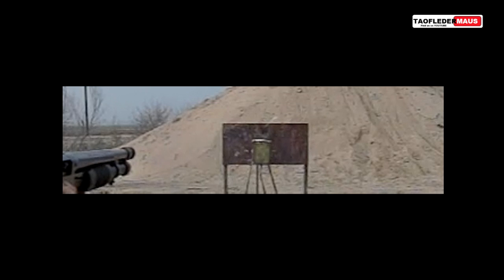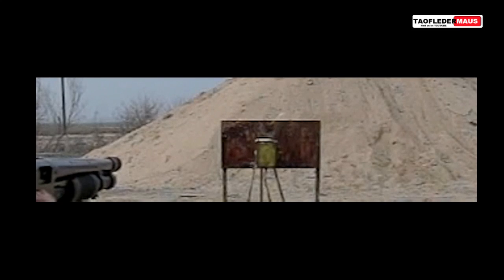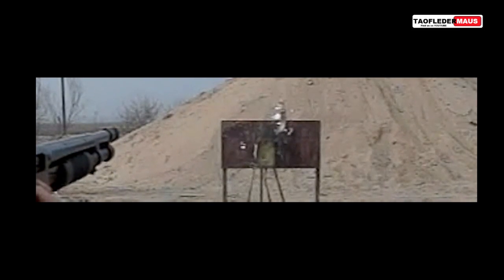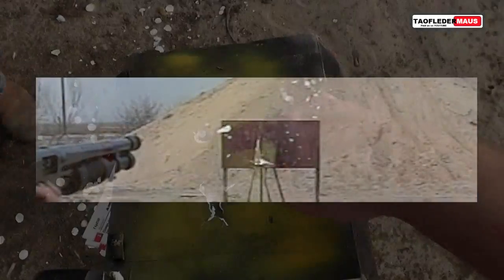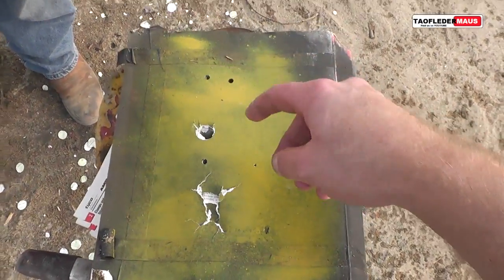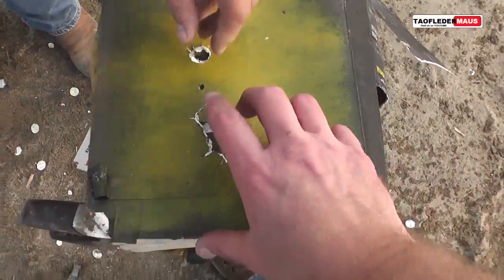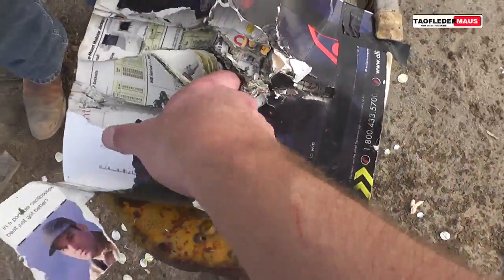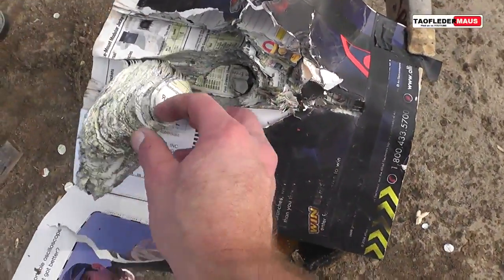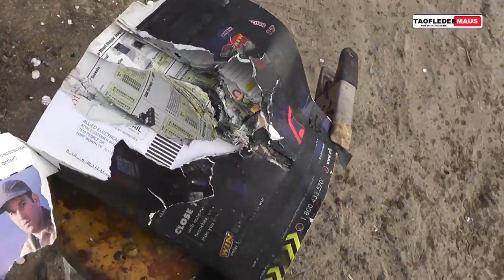We've shot a lot of very weird rounds out of a shotgun — this one is right up there on the weirdness scale — but it actually worked quite well. This round performed better than the one full of steel shot. It must have flipped around and started going straight. Look, you're almost in the center, and it just blew the backside out of this thing. That's crazy.